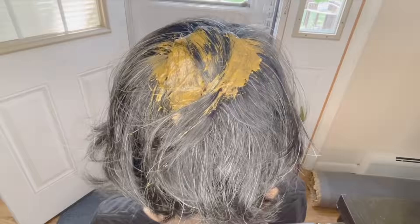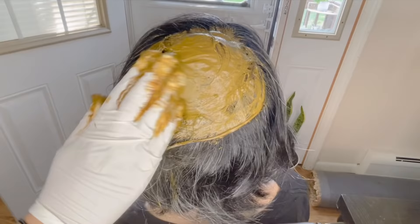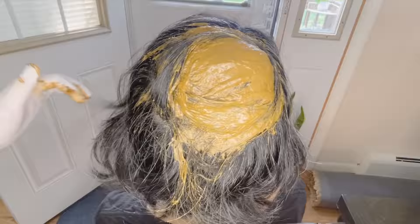To apply the henna, wear hand gloves so that you won't color your hands. You can also apply some Vaseline petroleum jelly around the hairline so it doesn't stain your face or skin. Also make sure you wear something dark colored — like a dark t-shirt or an old t-shirt — so it doesn't stain your clothes.